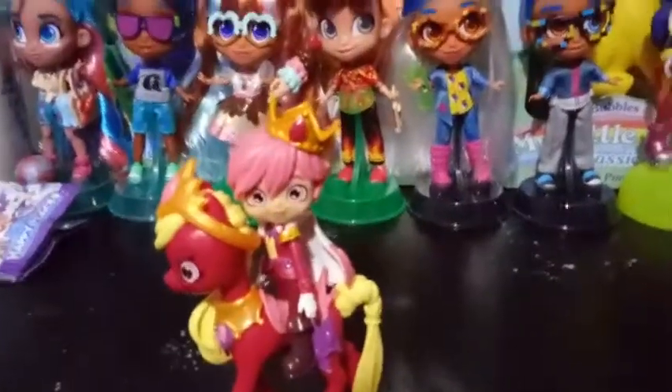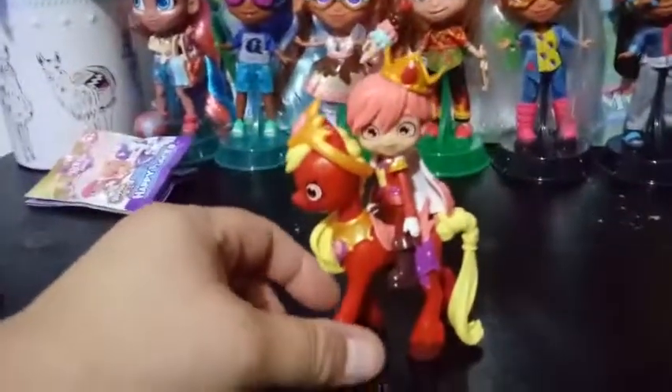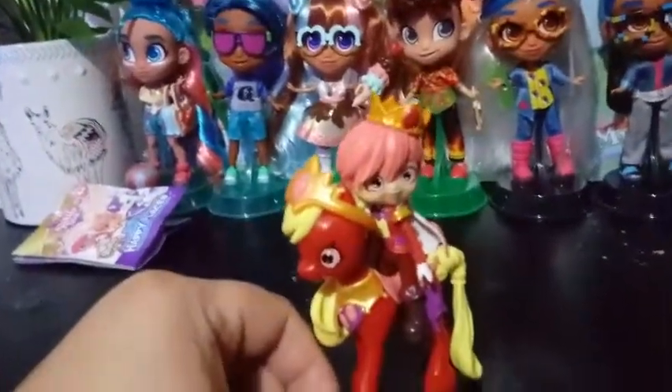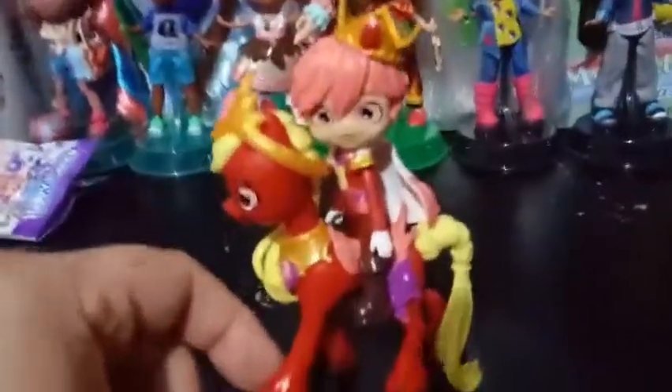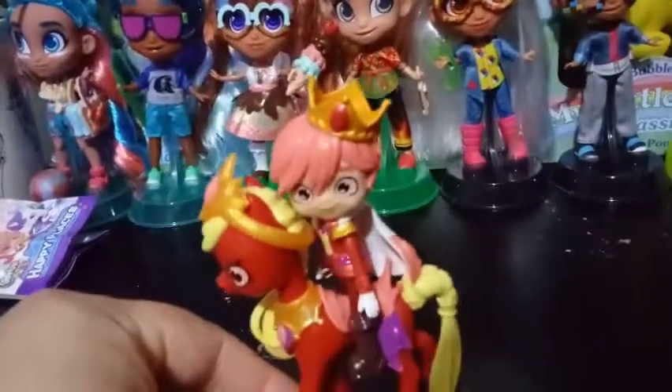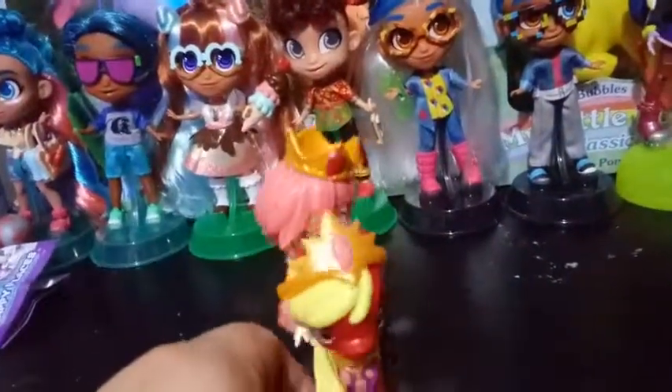So let's go ahead and get our prince here. And here is Prince Rowan Ruby riding Royal Ruby — the names! He fits on pretty good and stays on there well. I think he looks good riding. Put his head forward now, I guess.